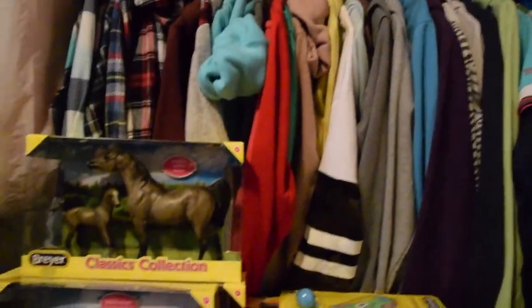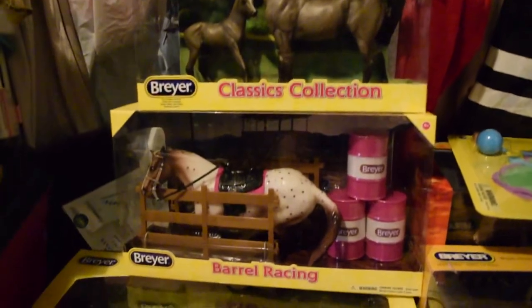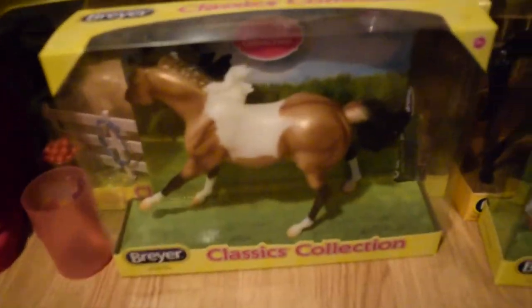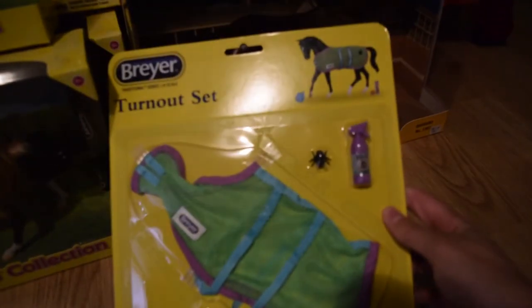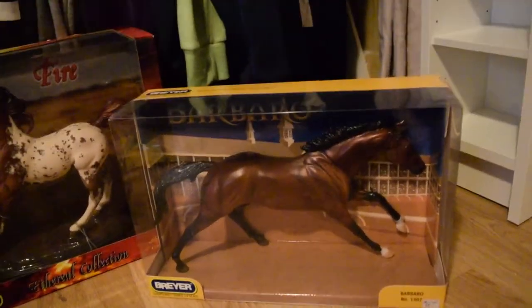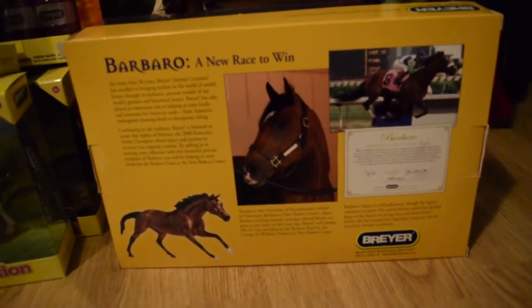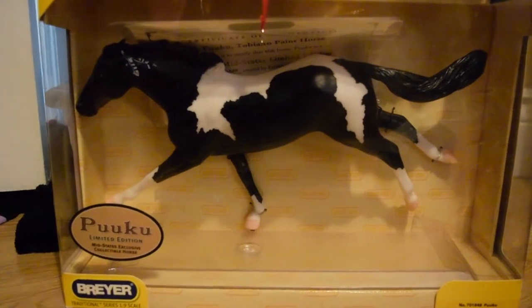Over here, kind of sitting against my closet, I have a bunch of just new-in-box horses. I'll pull some of them down so you can see them better. So here are some of the classics. There's a fly sheet set. And then I have a new-in-box Fire, a new-in-box Barbaro — and this is actually the box that was made before he had passed away, so that's kind of cool to have. And then a new-in-box Puku — I've been debating with myself on whether I'm actually going to take him out of his box or not.